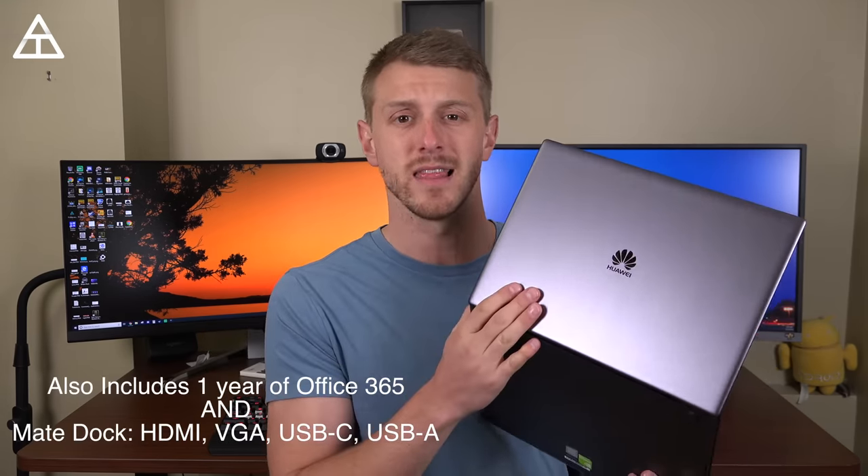When you buy this laptop, you can actually get a $300 gift card to where you buy it. So if you order it on Amazon, you get a $300 Amazon gift card. There are two separate models: a base model and an upgraded model. The base model is $1,200, and the upgraded model — which is what I have here — is $1,500.